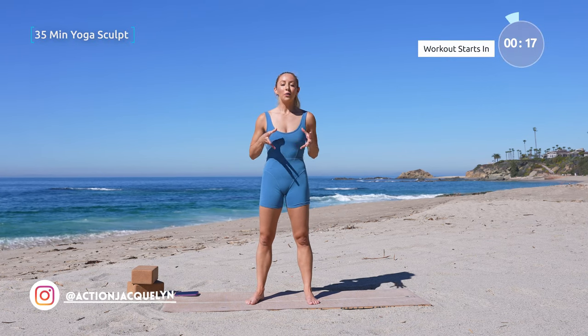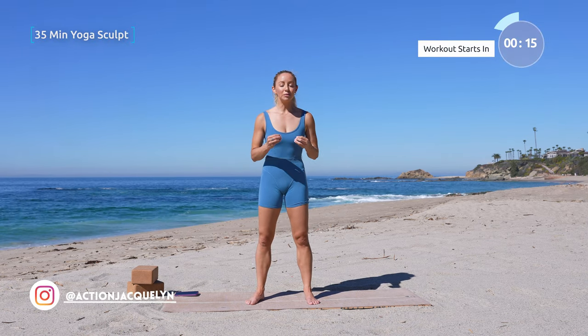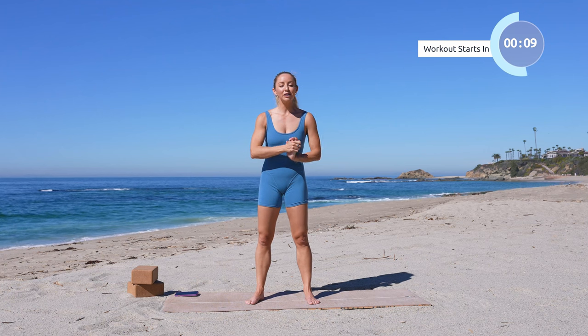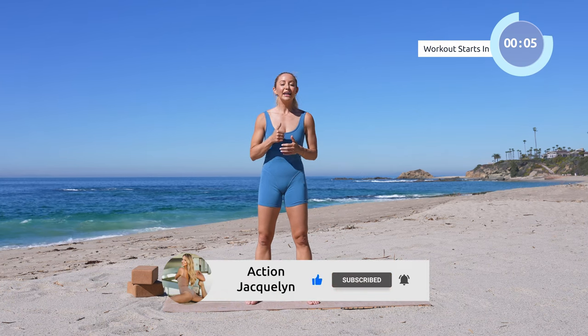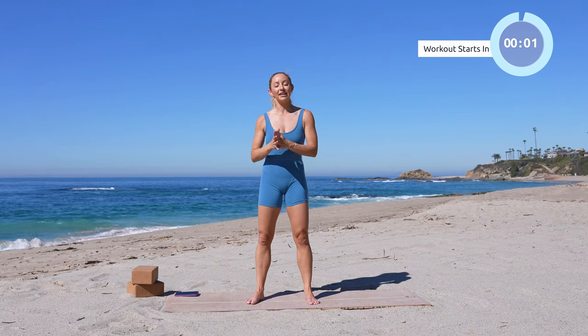This is your yoga sculpt workout where we're going to be toning and sculpting your beautiful muscles while also invigorating our minds. We're going to be using yoga blocks, so make sure you grab those and then hit that subscribe button if you haven't yet and like this video. Alright, let's get started.